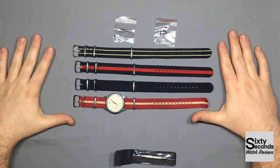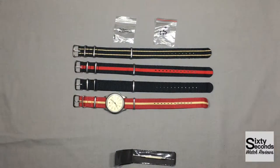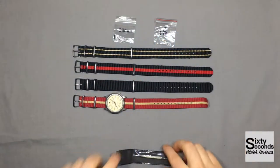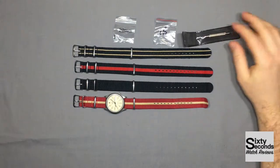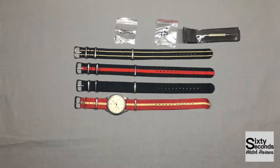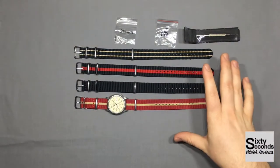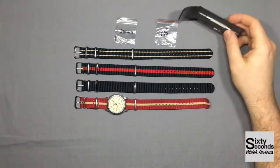These come in a variety of different colors. This was just the package I got. You can't mix and match — they are pre-selected for you. But they're pretty good. They seem to have one or two good ones, and then they throw one or two not-so-popular ones in there. Let's jump right into the review.